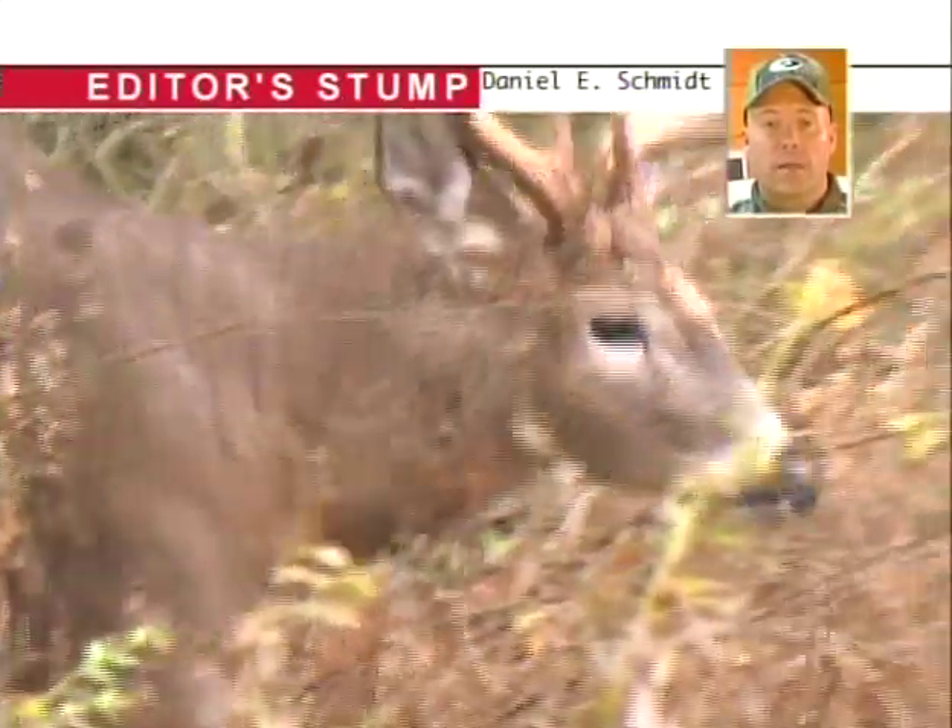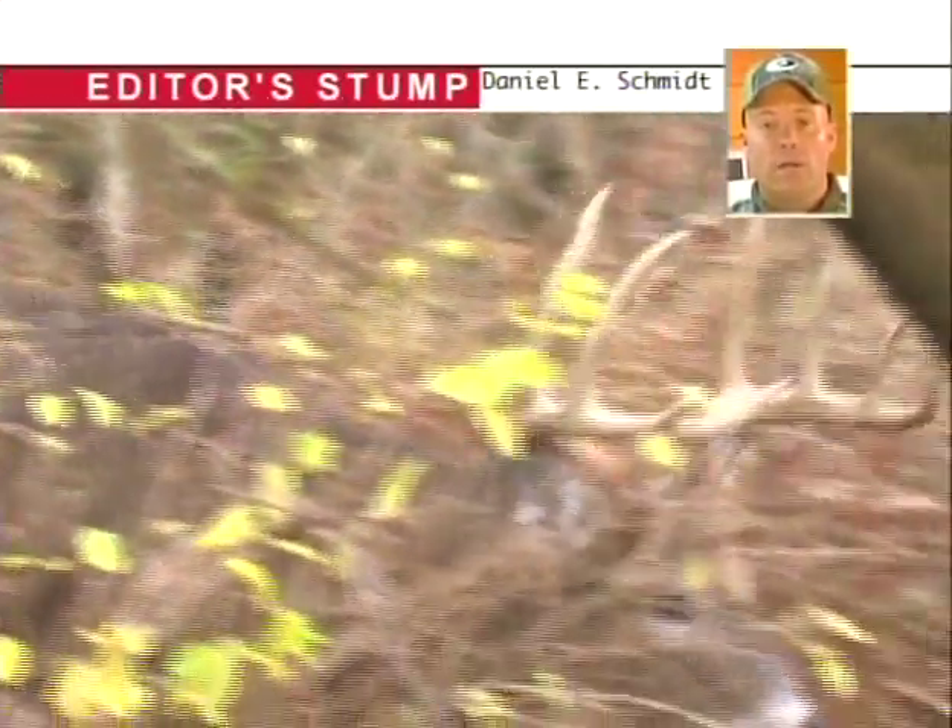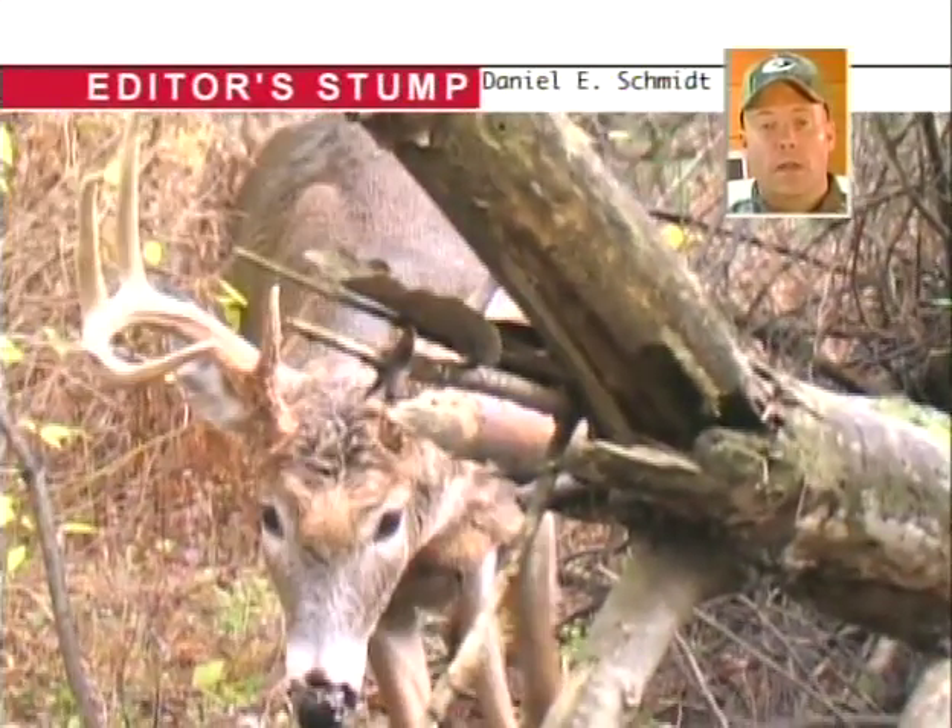Now, if you want to estimate his mass, you look at his eyeball. If his mass is about as big around as his eyeball, he's got about four inches mass at the base, and you can calculate that across the rest of the rack to get a good judge of what the buck's going to score.